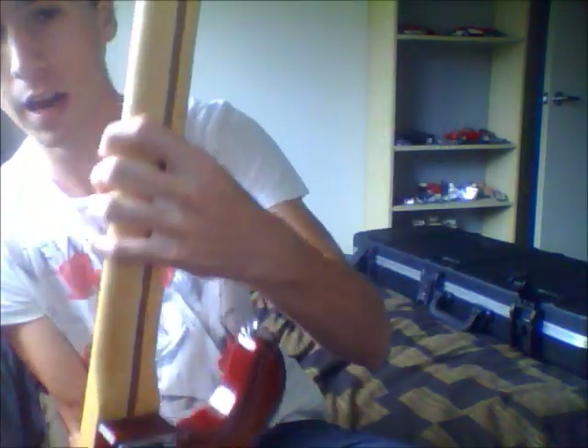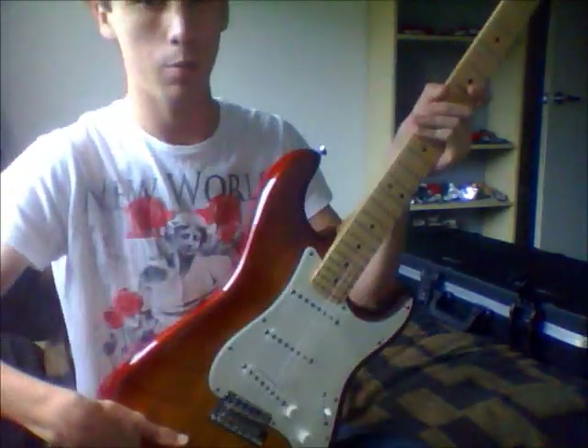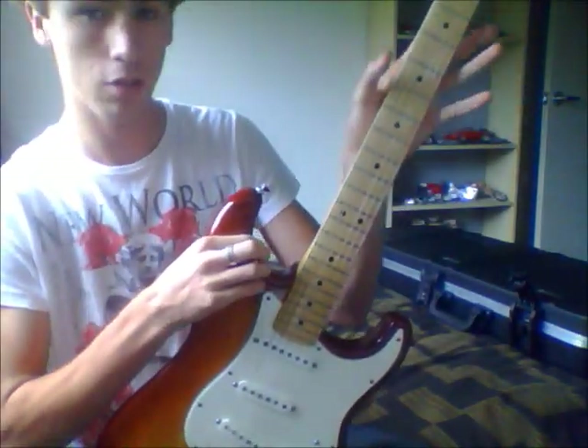No lacquer on the back, just the front. I don't like my maple necks — they tend to get a bit sticky at the back.